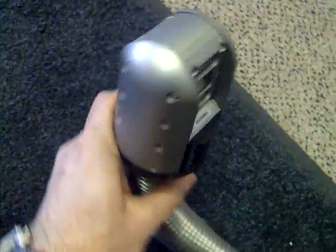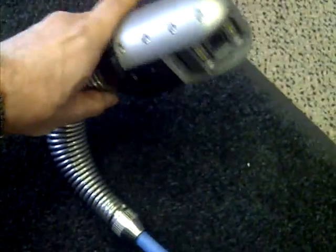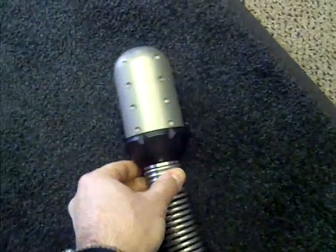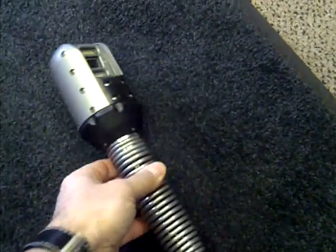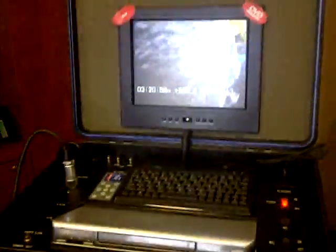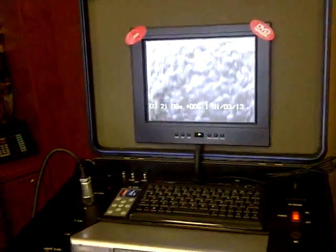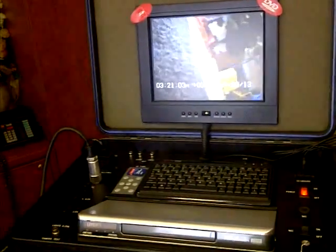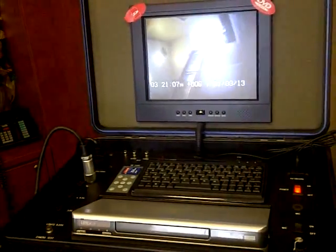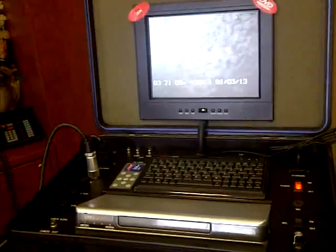The camera comes with a built-in sonde for locating purposes. We are going to take a look at the actual picture now on the Elite Junior product by Raytec Electronics, including the rotation and the fact that it goes up and down.